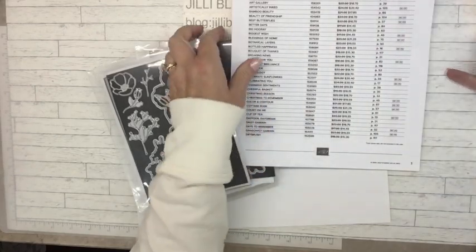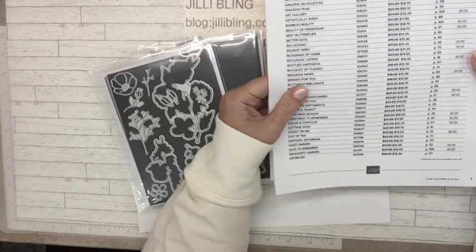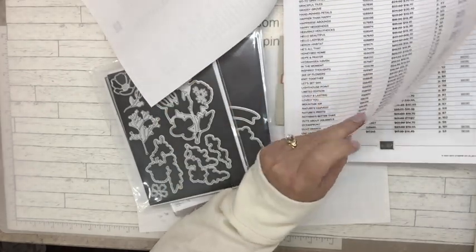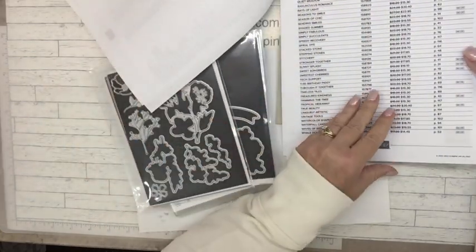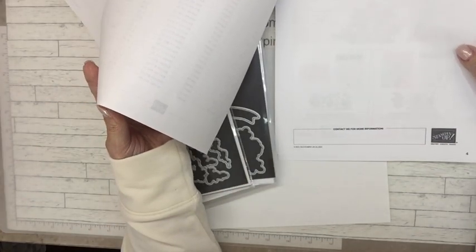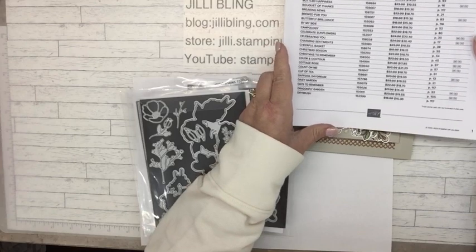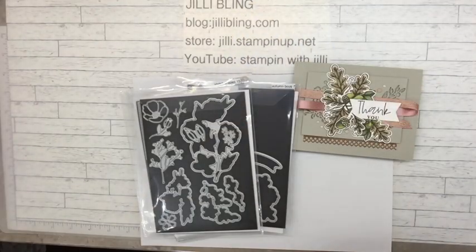There's also a 24-hour sale — tomorrow, September 15th — get 15% off stamps from the annual catalog. It's four pages of sale items. Let me know if you'd like a copy; I can email you, text you, or it will be posted on my Stampin' Up website at jillystampinup.net. Just send me a message and I'll get it to you right away.